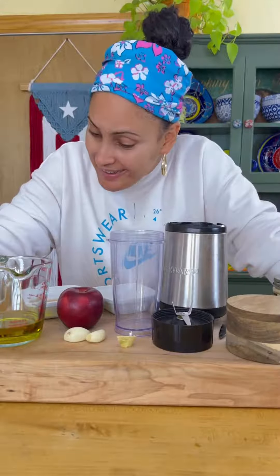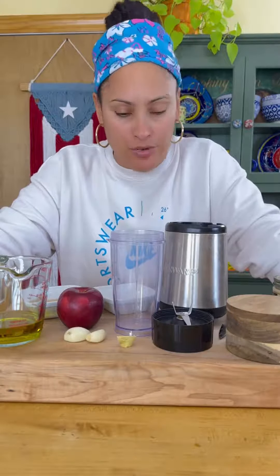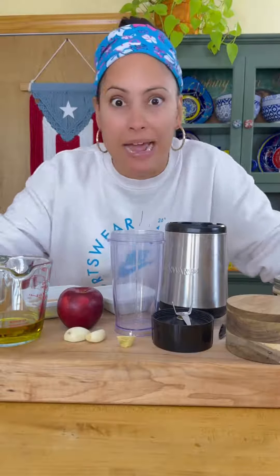My people, I don't bluff about this stuff. I don't bluff about this. If you do nothing else, you have to try to make this dressing — tahini apple dressing. Come here, I'll show you. What the most delicious thing!